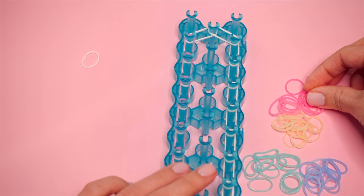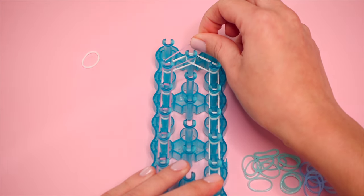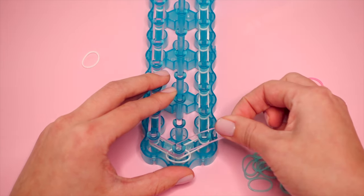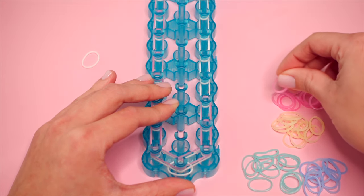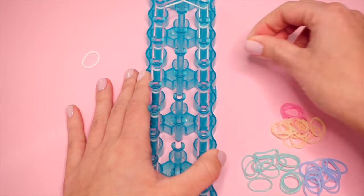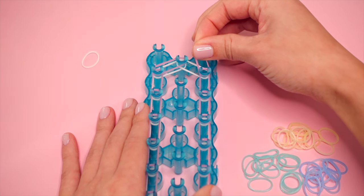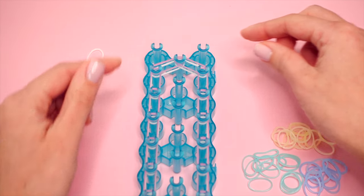When you get up to the second-to-last pin, place one from the top left up to the middle. We're going to do the same thing on the right side, and at the very end go from the top right pin up to the top center. Nothing should be on these two top pins. This is what my loom looks like at this point.